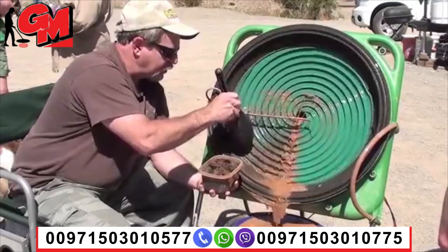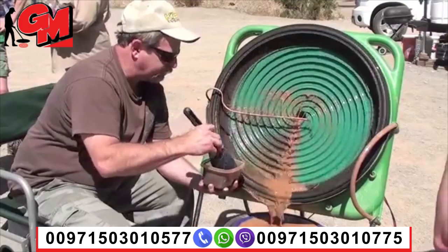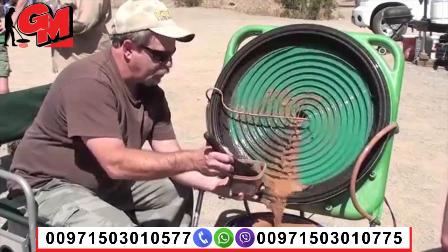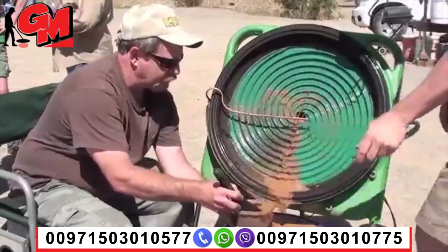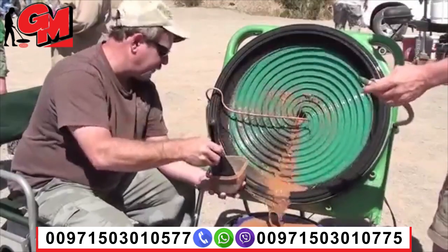I think what you need to do is put a little more water to this side right here. Let's try this — put a little water in here. I got it right here. We should have this hose come down the other side. It should be right here.